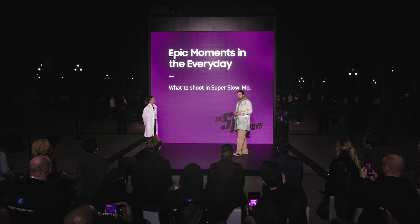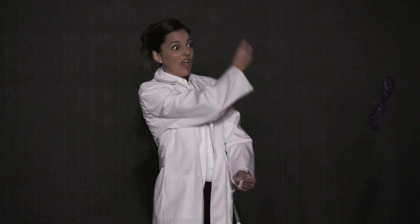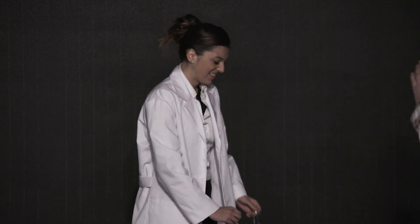First of all we have to decide what our subject is gonna be. For Gab and I that means shifting our perspective a little bit. So I'm gonna frame this up. Pop it.